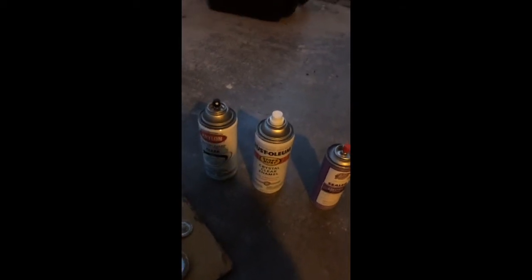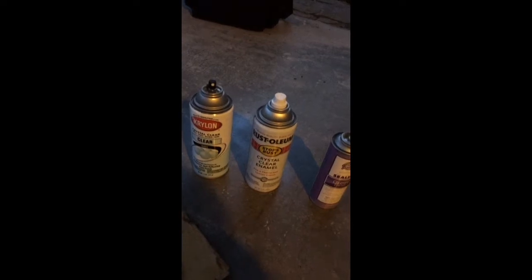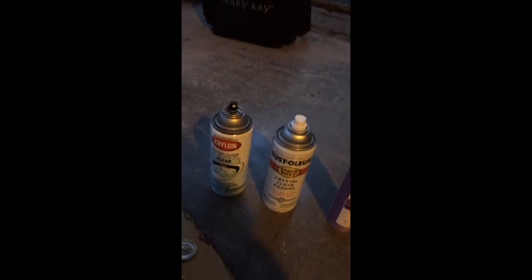Hey y'all, it's your girl Jodae. Since my channel is new, I'm doing another video to show you how I preserve my jewelry.